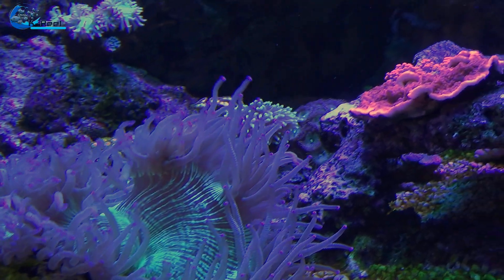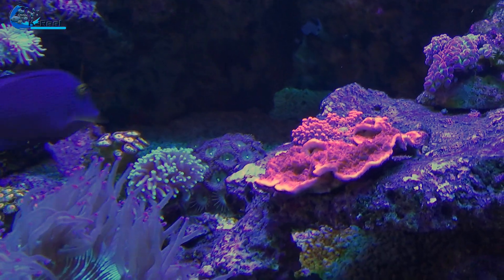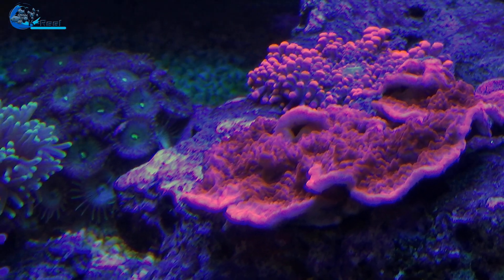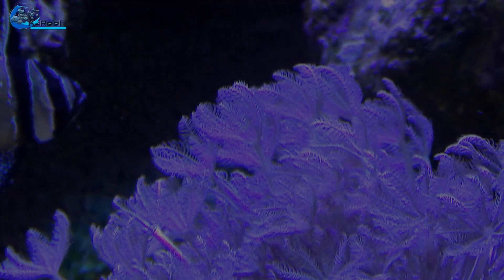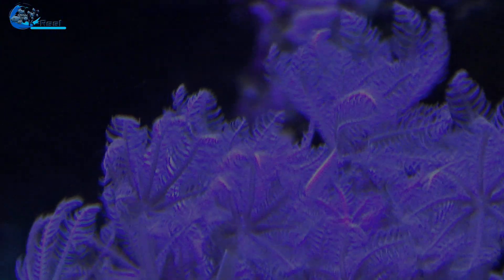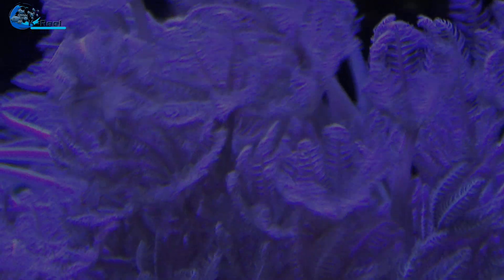I always had problems keeping Montipora digitata — they stayed alive but I was never able to keep the colors. Now with the Balling Light set from Fauna Marine, they grow new growth points everywhere, they have a nice coloration, and the green one is growing like crazy. I also have a new frag of Forest Fire digitata, so I'm very happy with that.